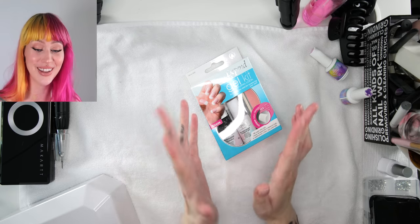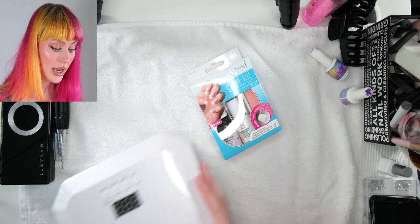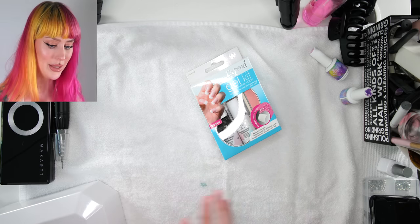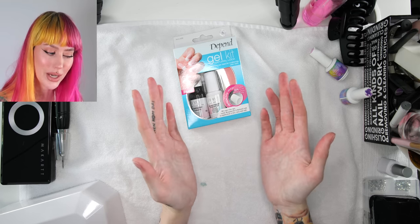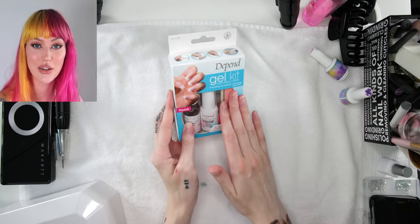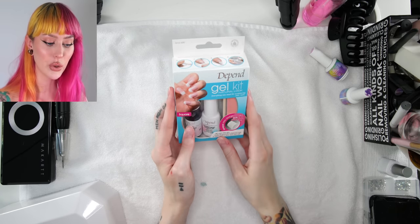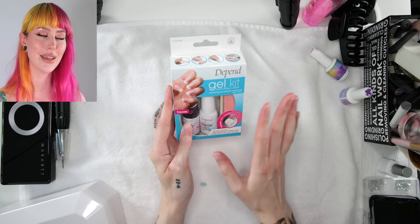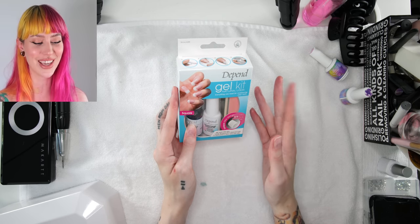As you guys can tell, I have gotten so much nail stuff that is very expensive. I have mostly things from a cart — it's not an expensive brand, but a big lamp like this, and this e-file, and all of that gets quite expensive. But I really wanted to see if you can get a gel kit for $10 at your local beauty supply store and actually make good gel nails.